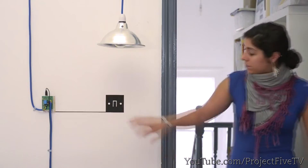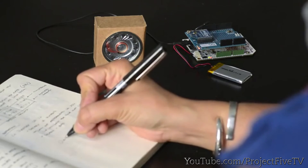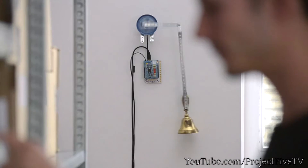You could use a relay shield to make a touch sensitive light switch. You could use a wireless shield to make some remote doorbells for everyone in your office. You could add a motor shield and ring a real bell.